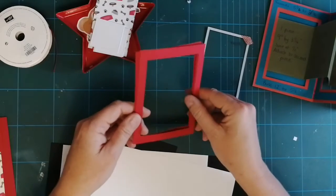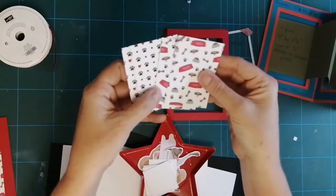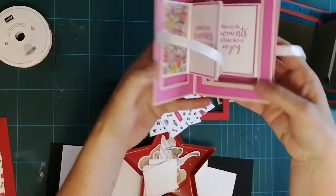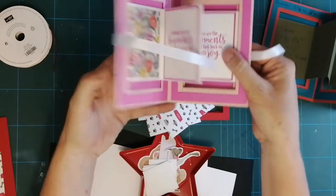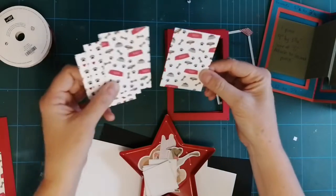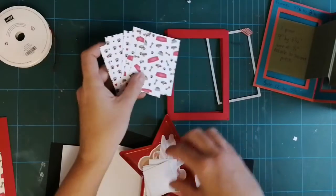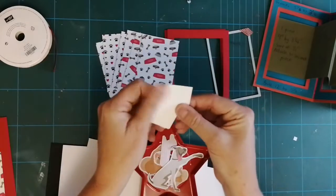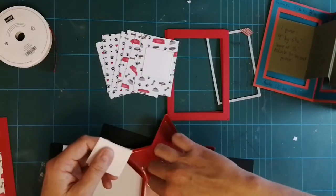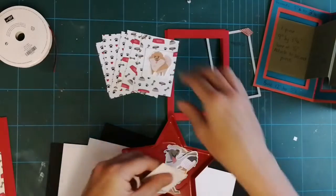I'm going to put these to one side and start my scoring. Let me just show you about the designer series paper. I've cut sections which will be this part of the card — they are three and a quarter by two and a quarter, and I've got three of one design and three of another. Then I've used the stitch shapes and cut some little squares because I've cut some of these gorgeous little dogs out, and they'll be in the centre of the card.